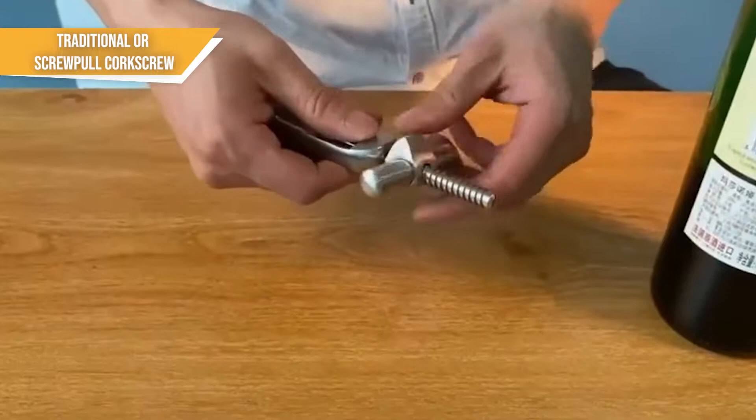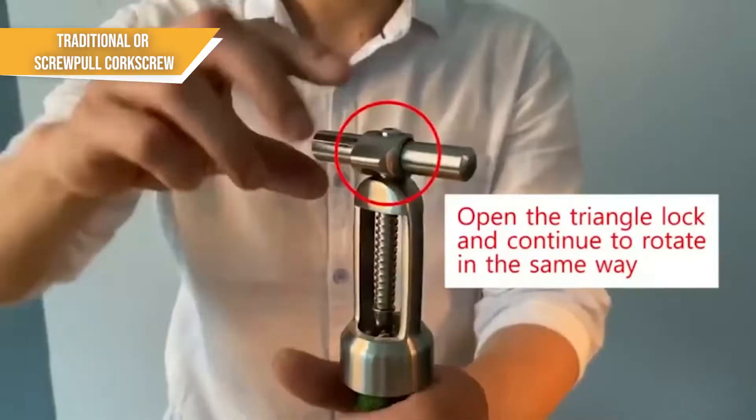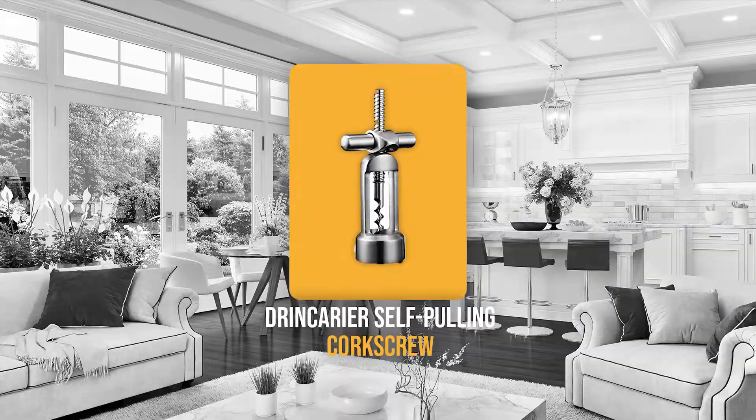However, the main downside of this type of corkscrew is that it requires some serious arm strength to pull the cork out of the bottle. Despite this, nothing beats the popularity of this traditional corkscrew. If this sounds like a type of wine opener you're looking for, then our team recommends the Drin Carrier self-pulling corkscrew.